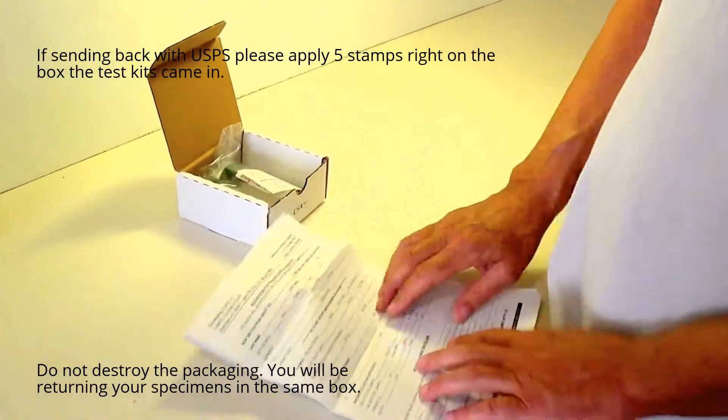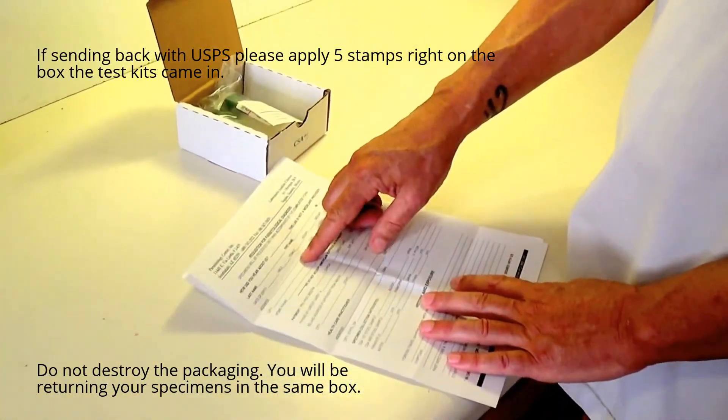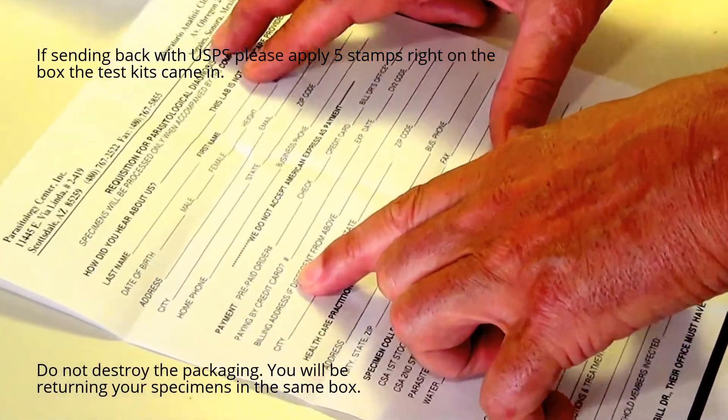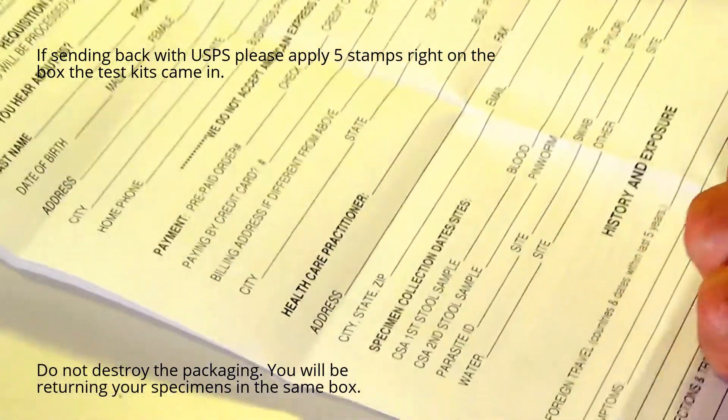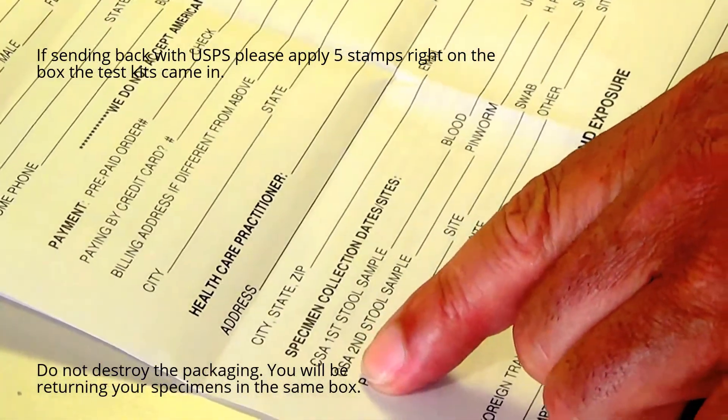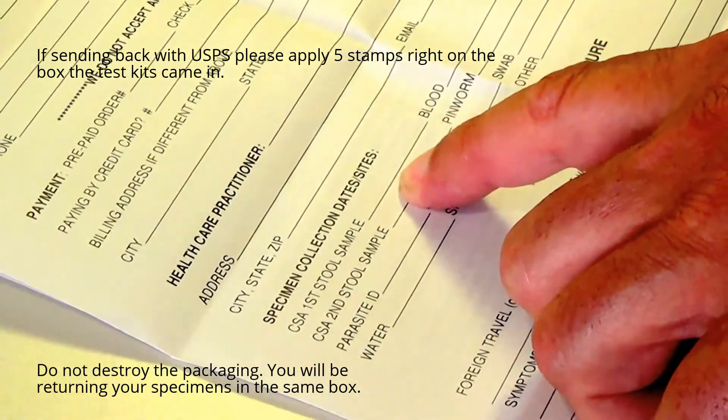On the requisition sheet, you will need to fill in your personal information, your doctor's information, credit card information if it's not already been prepaid, or include a check. You're going to worry about the first CSA stool sample and the second CSA stool sample, and all we need for that are dates.